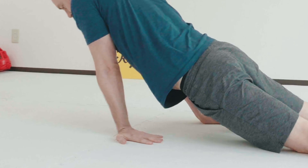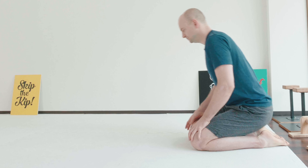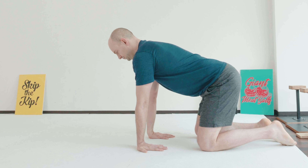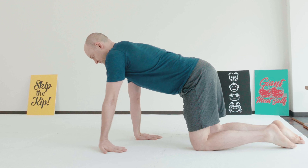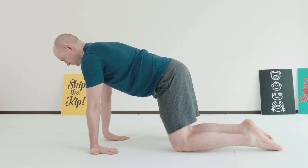This is the seal walk, and there are two variations. Start with your hands out in front of you, fingers facing your knees. Have your shoulders over your hands, load your hands, and simply crawl forward. This is the starting variation of the seal walk.